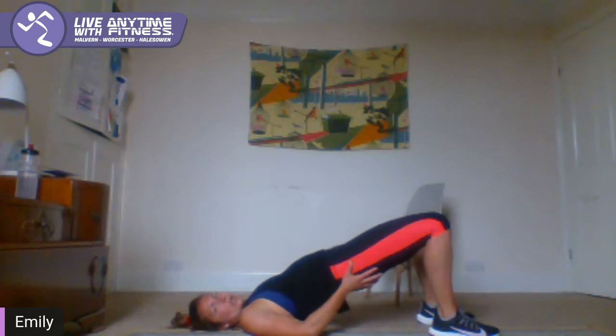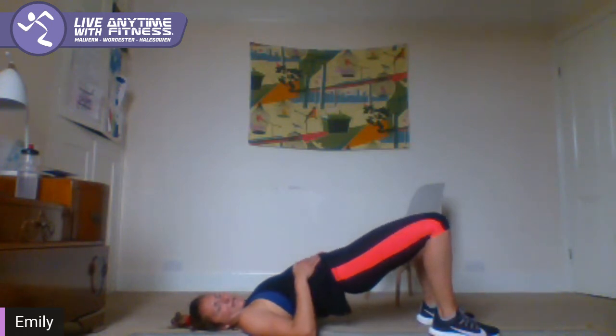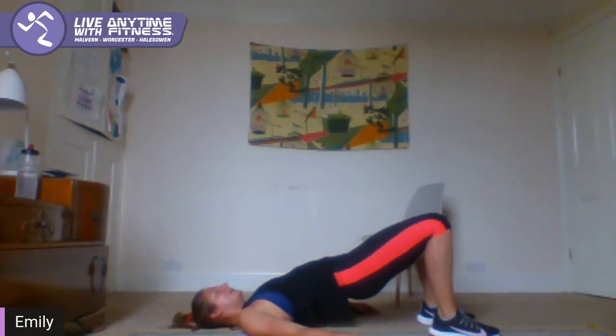Two, one — hip raise to finish. Come on down. Feet in close to your bum, 50 seconds — hips up — and we're just going to pulse at the top guys for 50 seconds. Squeeze glutes, brace your core, and send your hips up to the ceiling.